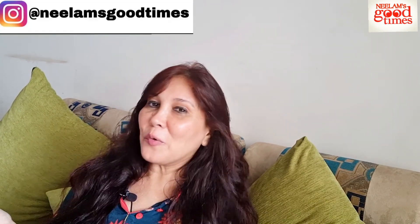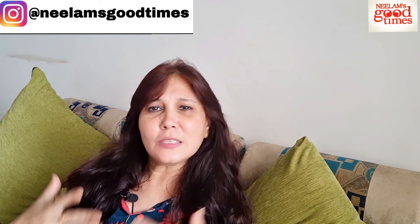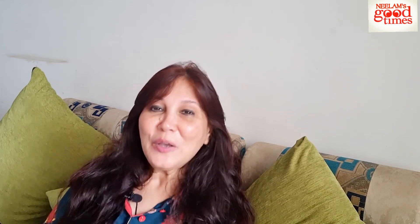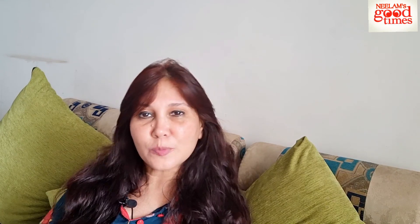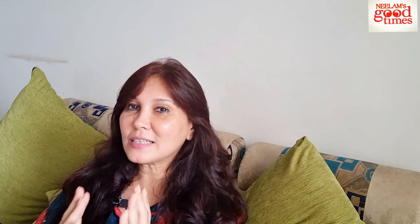Hello guys and welcome back to my channel Neelam's Good Times. In today's video, I am going to show you something to do with skirti styling. With the festive season now around the corner, we find our own ways of pepping up and we ladies just need reasons to dress and show up. So let's go — today I have a personal collection of a skirti. I have put together a skirti for today's styling.